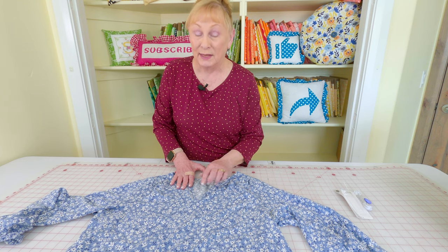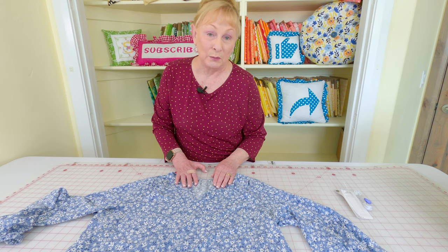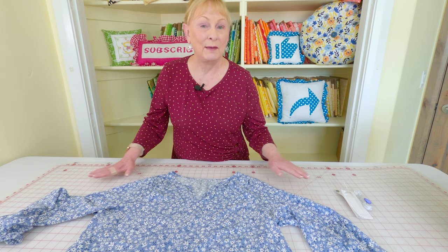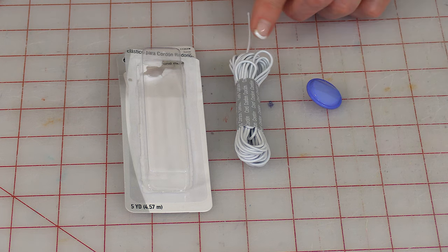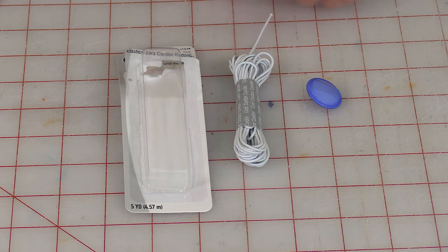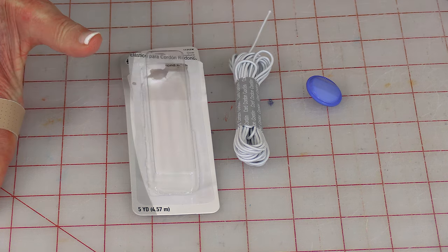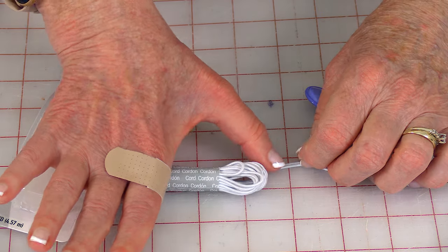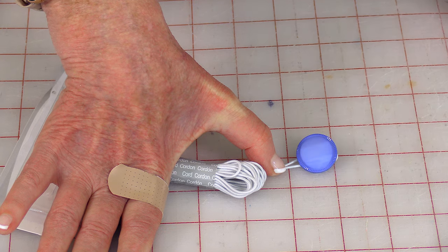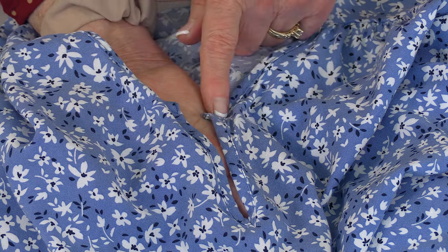I have a really easy way to solve this problem. I'm going to show you some options to help close this up a little bit so it still looks fashionable and like it originally came that way. I want to use this blue button. One option is to create a loop using this elastic — it's made by Dritz, D-R-I-T-Z, and it's round cord elastic. You could cut off a short piece, loop it, stitch it on the back side of the opening, and have it loop around the button on the other side.